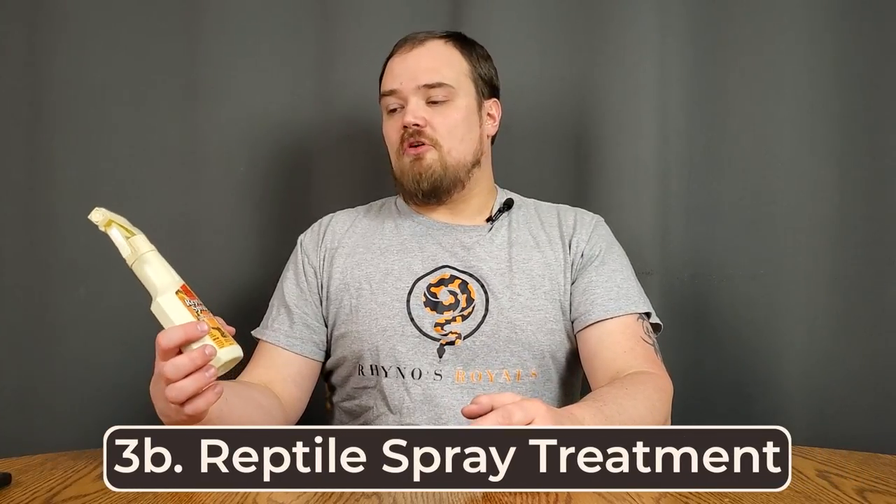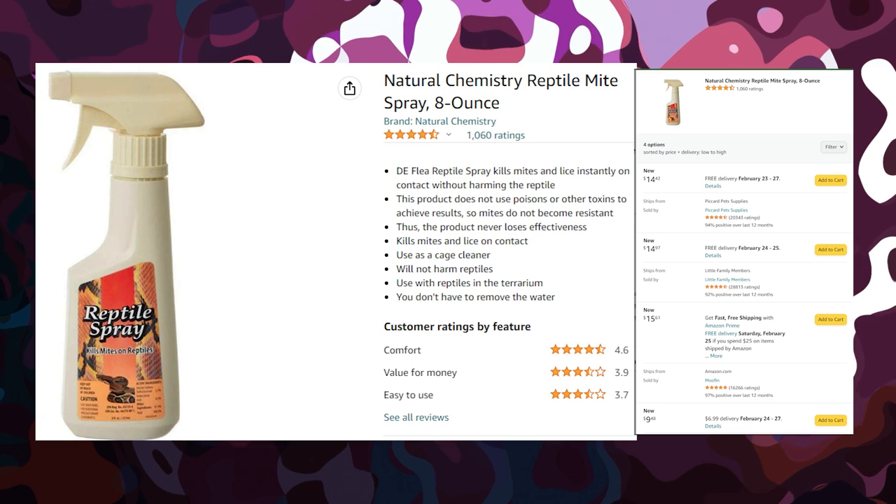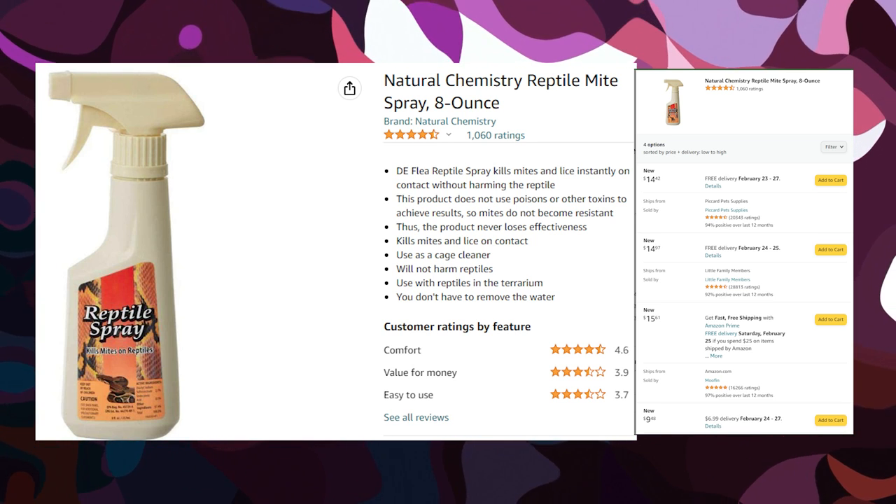Besides inspecting them, I almost always treat them with reptile spray. Yes, this means that even if I do not think they have mites, I still treat them with reptile spray. It's important to follow the rules on this to the T — mostly, you shouldn't overdo it. You can spray it right on your reptile, but don't do it near their eyes and don't do it to the point where there's runoff. You can also spray it on a cloth and just wipe the reptile down. You also don't want to do this more than in three-day intervals. The way it works is that it dries out the mites and kills them, but unfortunately it does that to your snake too. It won't be really, really bad, but it can damage their skin if done too much and eventually lead to some sicknesses. You can also use this stuff to wipe down and clean the sides of your enclosures and the insides of the tubs or tanks.